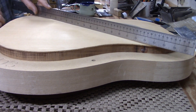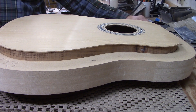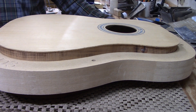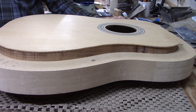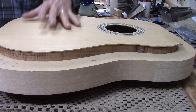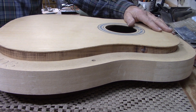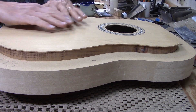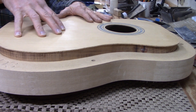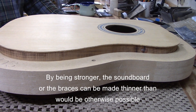I could get into the nerdy physics explanation for doming the guitar. There's a principle in physics called Laplace's law of the bubble, which says that surface tension is inversely proportional to the fourth power of the radius — meaning the tighter your curve, the more surface tension you have on a bubble, or in the case of a guitar top, the more strength you have in it. If you think of a flat top as really being nothing but an infinitely long radius, then going to a 28-foot radius increases the strength of that top remarkably — not even thinking about the bracing, but just by nature of the fact that it's curved now, it's a lot stronger than it would be if it were flat.